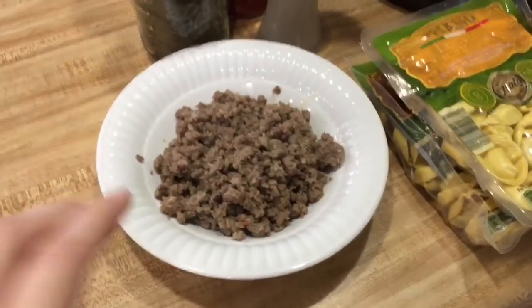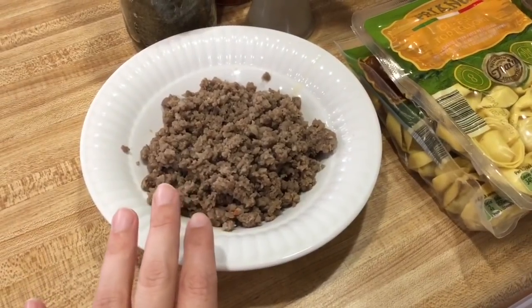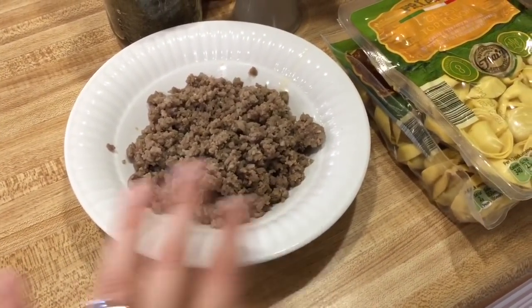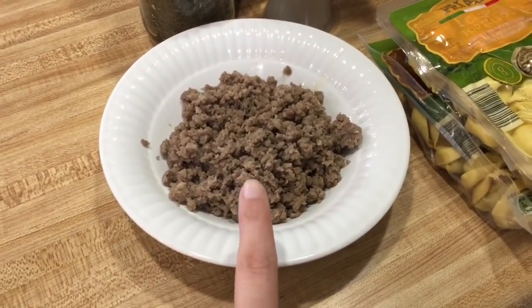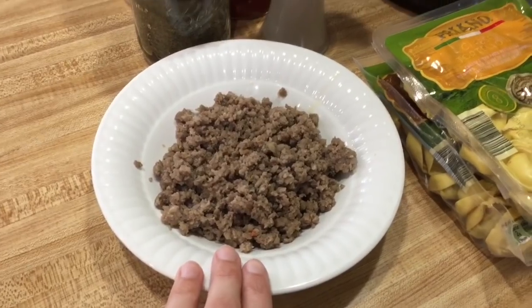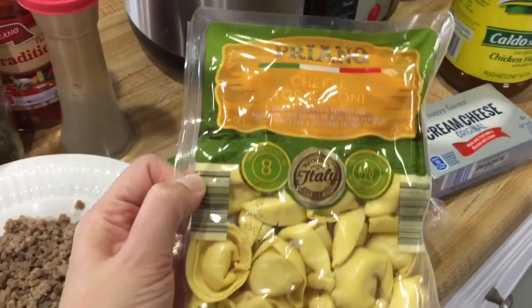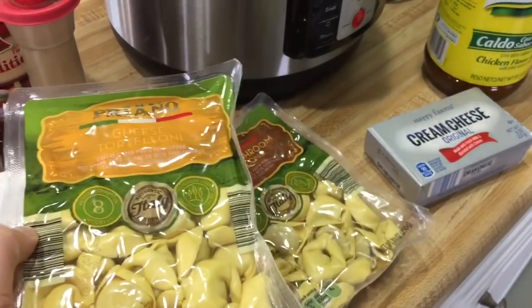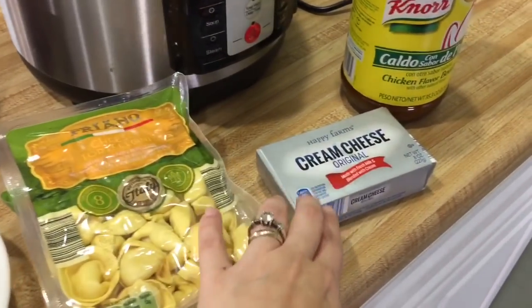I'm going to show you the ingredients you're going to need. Like I said, it's super easy — you just dump it in, turn it on, and let it go. For this recipe you need half a pound of breakfast sausage. You can also use shredded chicken or no meat at all. Of course we are meat eaters, so I'm going to be using half a pound of breakfast pork sausage. You're also going to need at least one package of cheese tortellini — I'm using two packages so hopefully we'll have some leftovers.